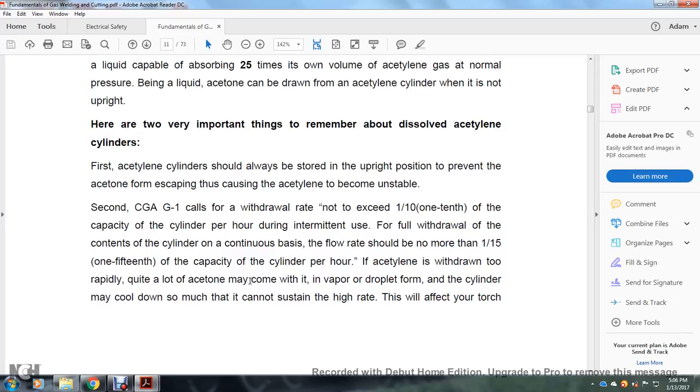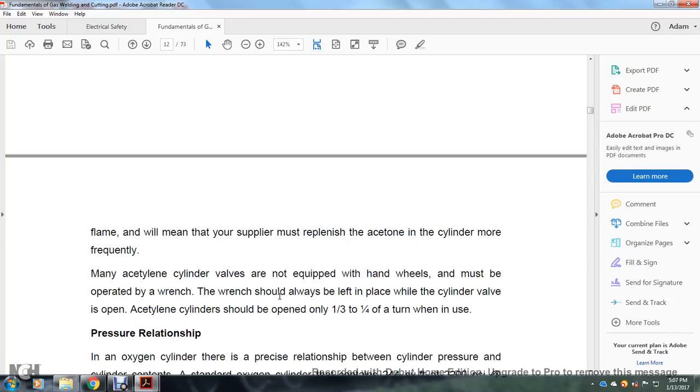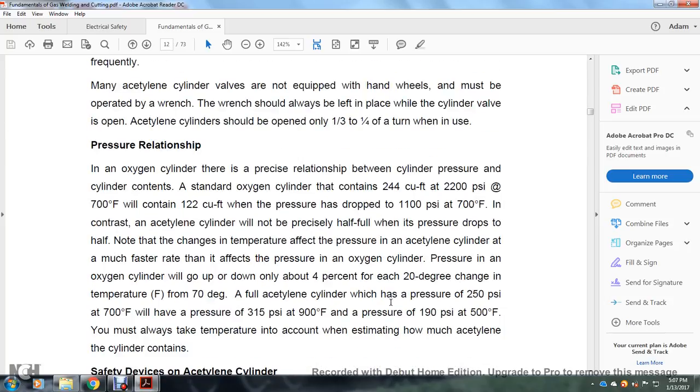If acetylene is withdrawn too rapidly, liquid acetone may come out in vapor droplet form. The cylinder may cool down so much that it cannot sustain a high flow rate, which will affect the torch flame and mean the supplier must replenish the acetone more frequently. Many acetylene cylinder valves are not equipped with handwheels and must be operated by wrench. The wrench should always be left in place while the cylinder valve is open. Acetylene cylinders should be opened only one-third to one-quarter of a turn when in use.